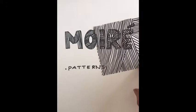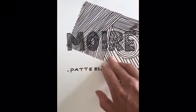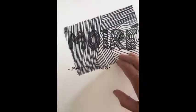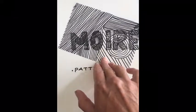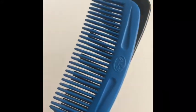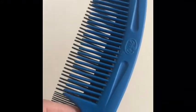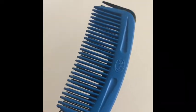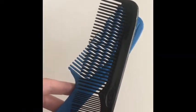Moray effect, or moray patterns, are a visual perception of interference patterns produced by overlaying offset lines. The motion creates visible changes in the patterns. Try this at home if you have two combs — what happens when you overlay them and move them around slightly? Do you see the interference? That's a moray pattern!